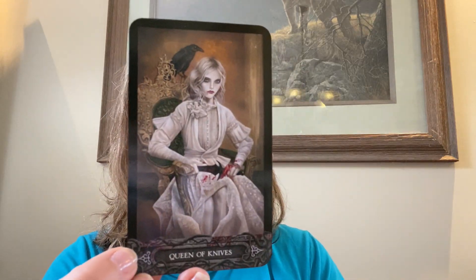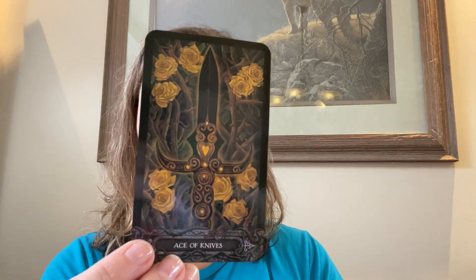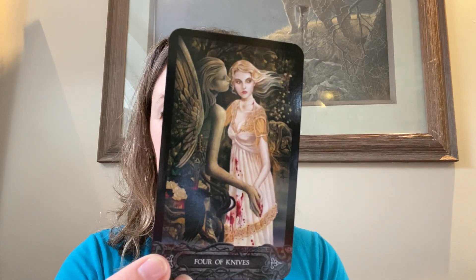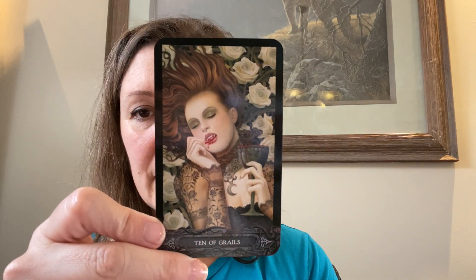Five of Skulls. Seriously, come on. I haven't had anything to eat yet today, so I'm getting a little punchy. The Ace of Knives — I love that, it's beautiful. The Two of Knives. Three of Knives. The Four of Knives. Five of Knives. I don't know why some of these are upside down. The Prince of Grails. The Nine of Grails. Ten of Grails.